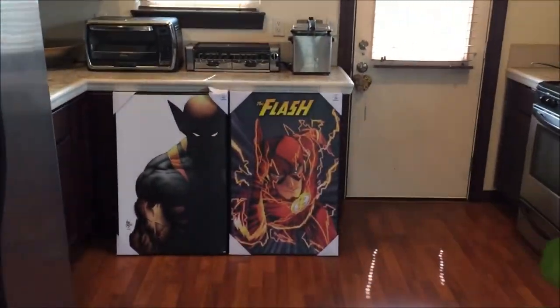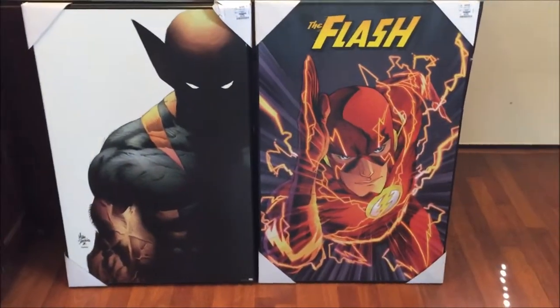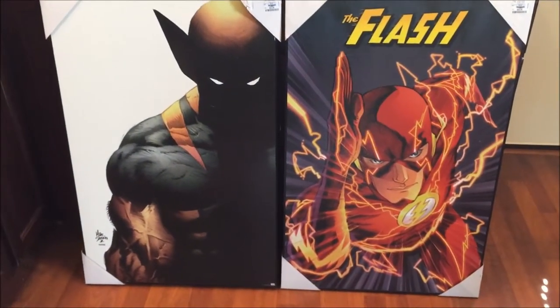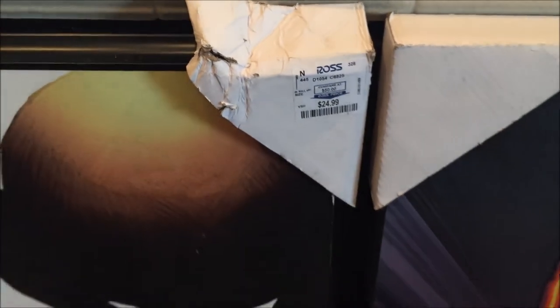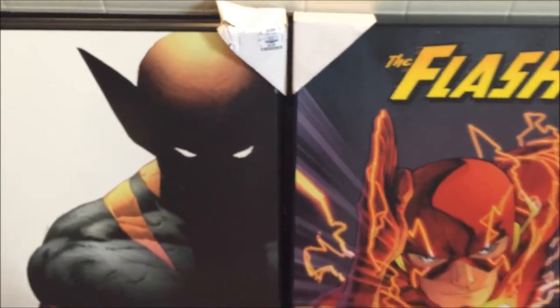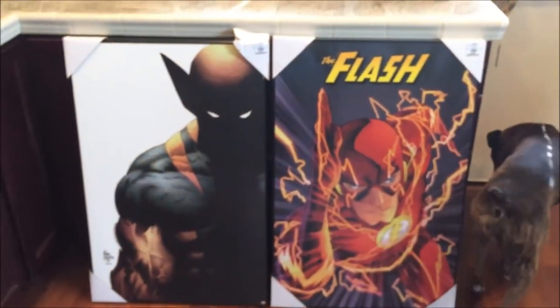Let's go check it out. Welcome to my kitchen — I just finished cleaning it. Here are the awesome canvas paintings that I purchased from Ross Dress for Less. Let's take a look at what I paid for them: $24.99 for both.